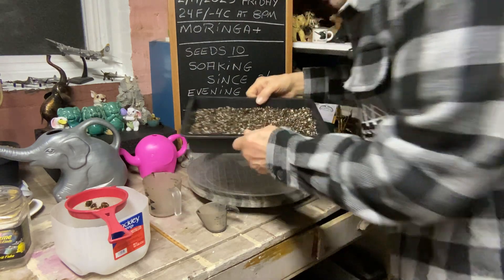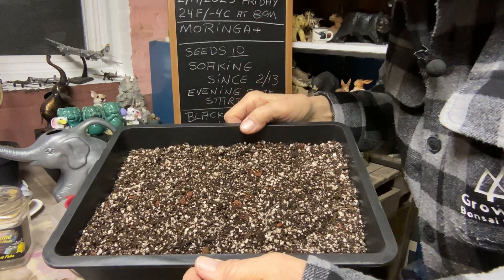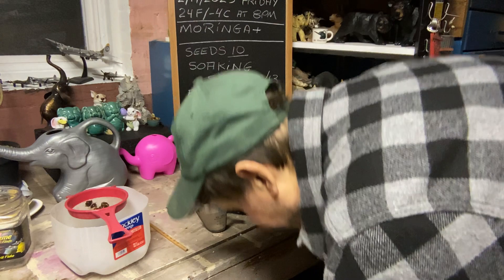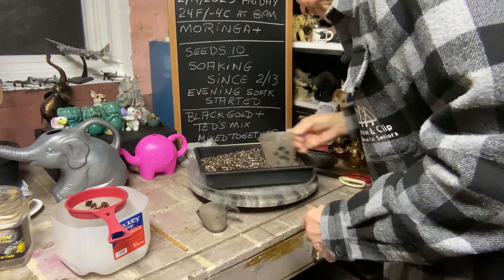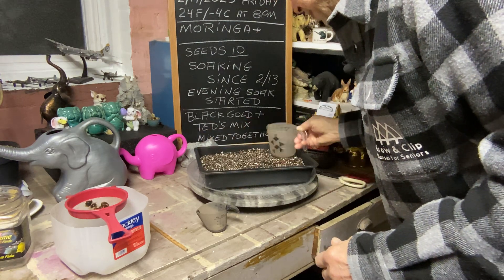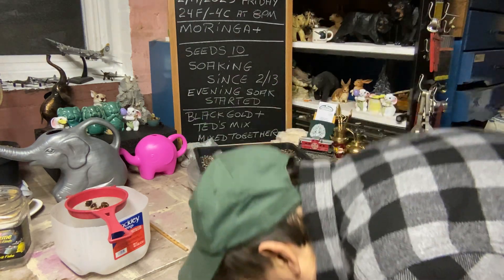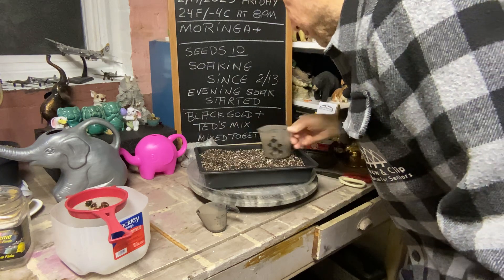Let me show you the mix so you can see how it looks. You can see the lava rock in there, the perlite, whatever Ted mixed in, and whatever the black gold is. Last night we had about an inch of wet heavy snow, so shoveling that was a little hard. But I got it in time because after that it started coming down like crazy.